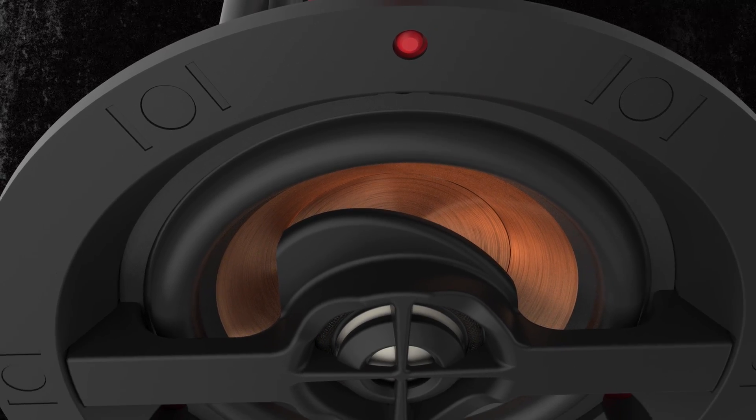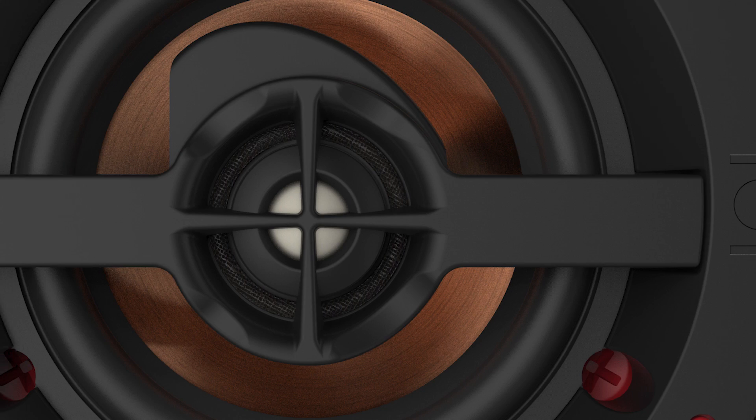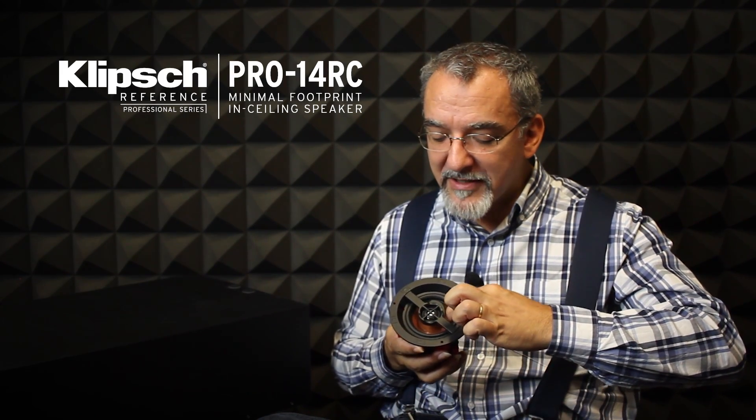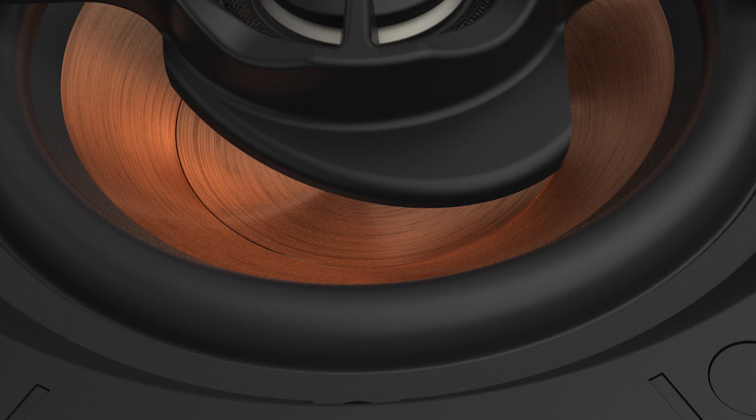The loudspeaker is actually designed so that the tweeter will take care of the high frequency. Thanks to these features, it's optimal in the frequency response. But the woofer is designed so that it can move a lot — it has a very high excursion, and this helps into reproducing the full range.